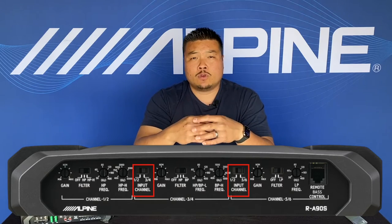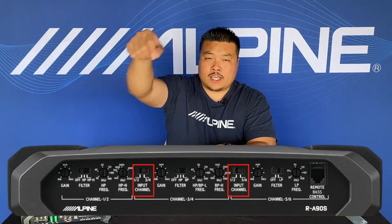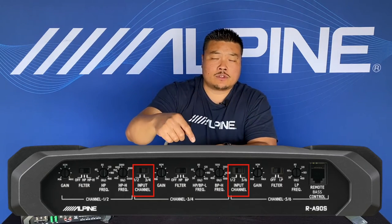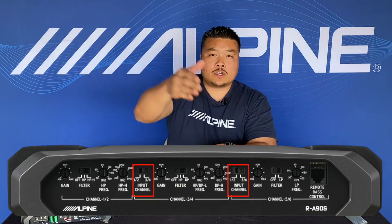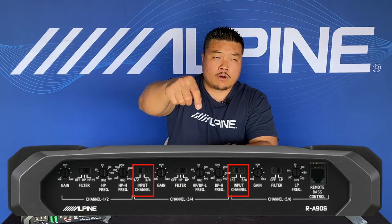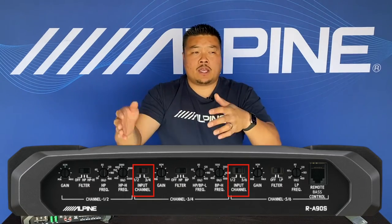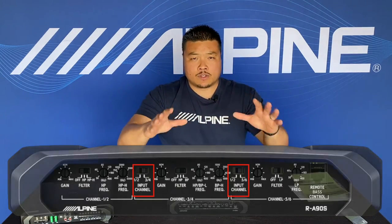Each pair of channels has an input selector so you can define which input you want. For example, if you only have one set of inputs to run a full front active system, you can select each pair as channel one and two. If you have independent inputs, you can switch the middle ones to three and four, and the last ones to five and six. This lets you use it in both a five channel or six channel application.